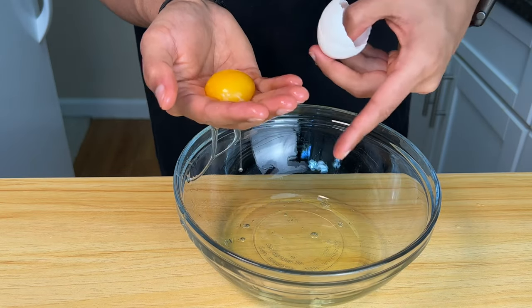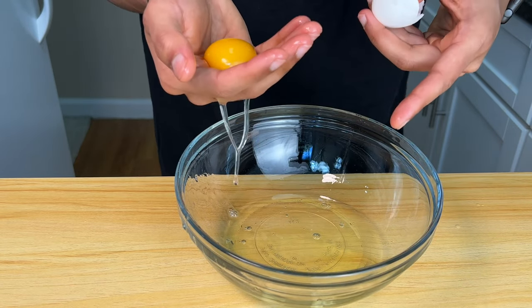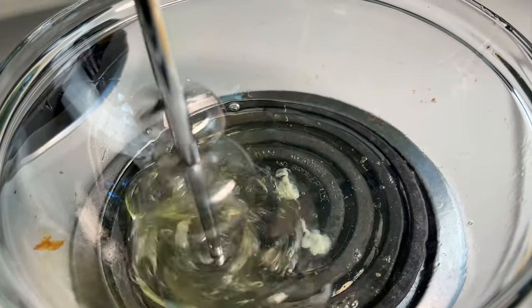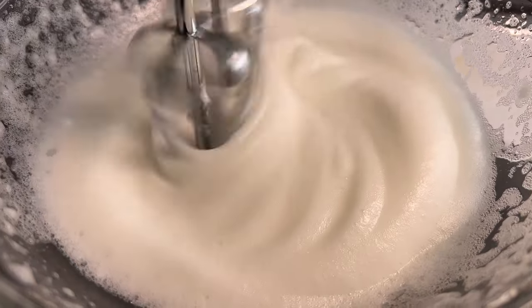Egg yolks have almost no protein and egg whites have all the protein. So if you're only using the egg whites in this recipe, you're getting rid of all the fat in the egg and using all the protein. That's not to say egg yolks are unhealthy or bad — I just don't want them in this recipe. Keep mixing the egg whites on high speed for three to four minutes and they'll whip up and get really frothy and thick.